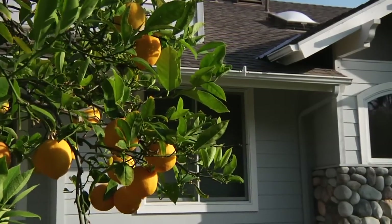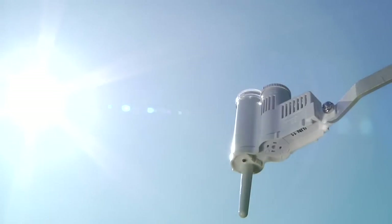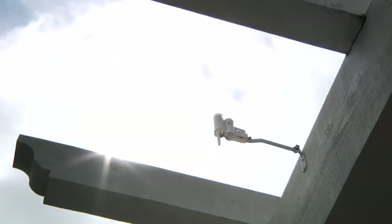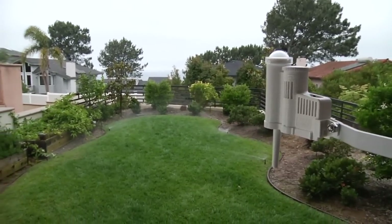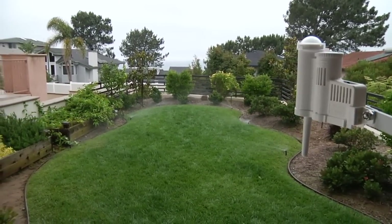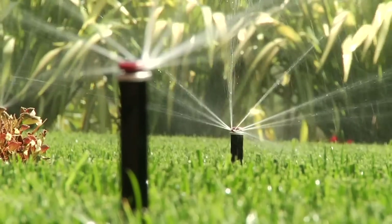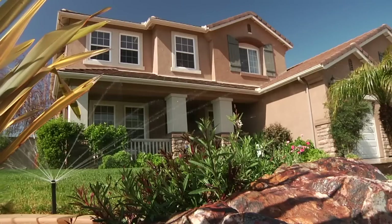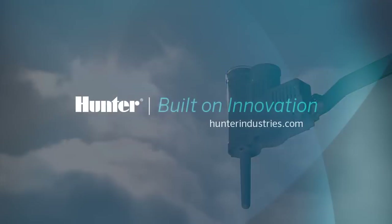With so many great features — like the easy-to-install wireless option, true on-site data with no fees, quick response rain shutdown, daily runtime adjustments, and a five-year warranty — it's easy to see why SolarSync is the best choice for smart irrigation control on the market today. Make sure you install SolarSync on your next irrigation project. SolarSync saves water by adjusting irrigation run times daily with no effort from the homeowner. Smart irrigation control made simple.